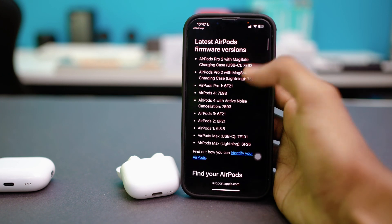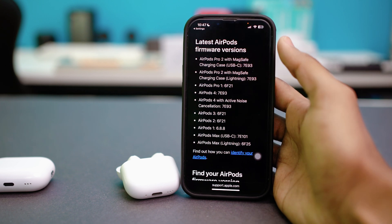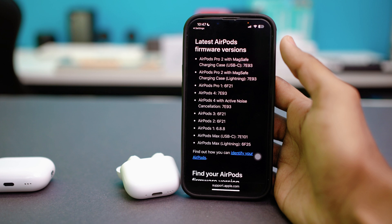If your firmware is outdated, leave your AirPods in the case and plug it into a charger. Place it near your iPhone, make sure your iPhone is connected to Wi-Fi, and it should update on its own overnight.